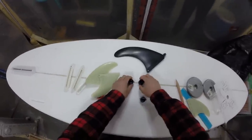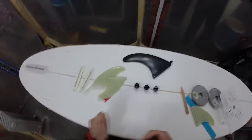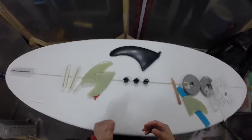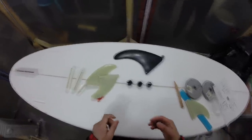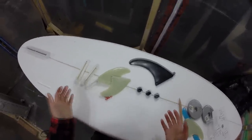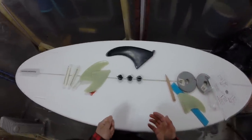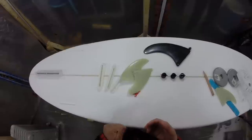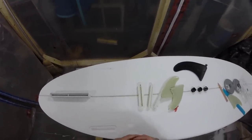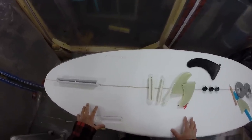Do some research online to see what suits you. If you've been surfing, you probably already have some fin systems lying around, so maybe go with what you have. Another option is a glass-on fin — you can create your own fin, glass it on. There are different videos out there for that. I'm not going to do that on this board, but maybe in future videos I might.